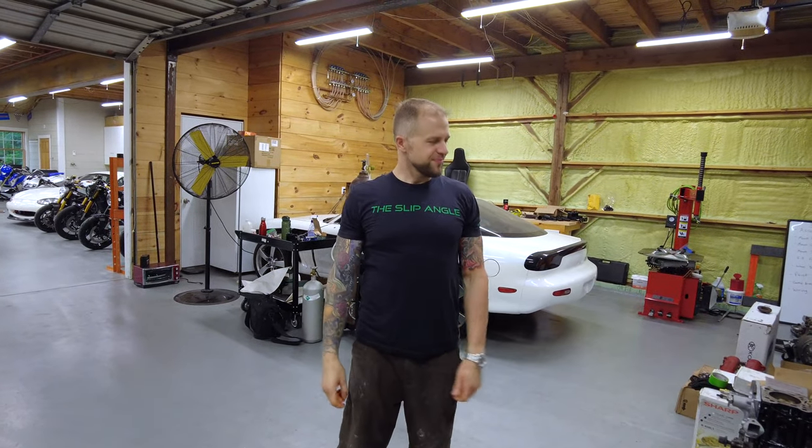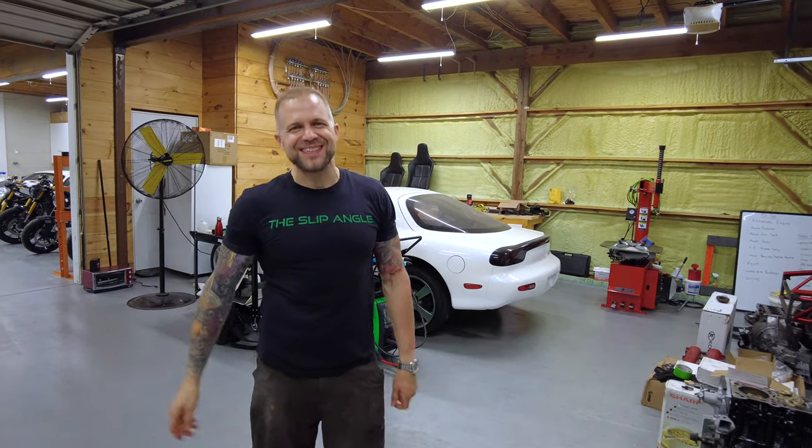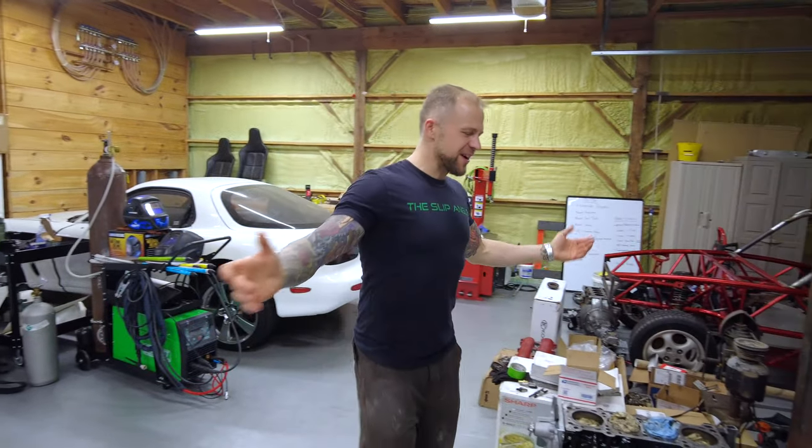Oh, Matthew, we're back — back for our 30 viewers. For those of you diehard Project Exoset fans, thank you so much for watching this build. So what are we doing tonight, Matthew?